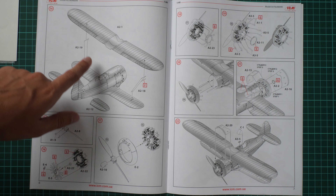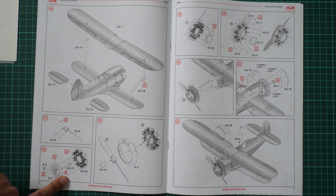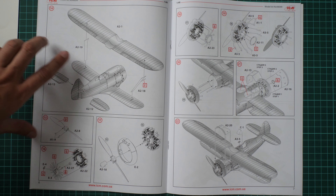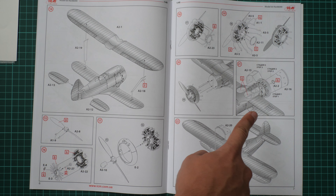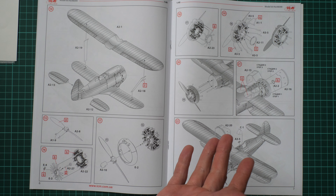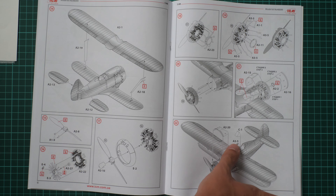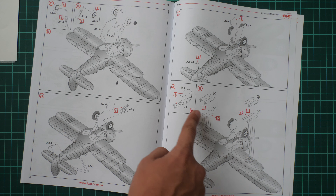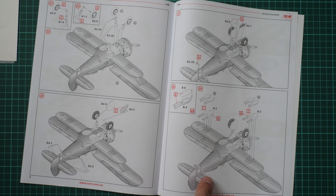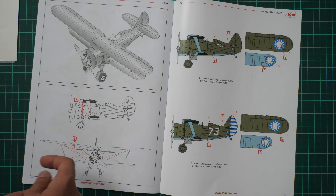Next, you install the top wing and add the wing struts. Then you work on the propeller and assemble the engine — make sure to use the correct cowling part for the Chinese version, not the Soviet one. After the cooling panels are installed, you fit the canopy, landing gear legs, and landing gear doors. Bombs come in two types and you choose between them. Finally, this aircraft features rigging, so you won't be able to avoid it.